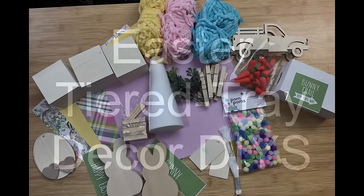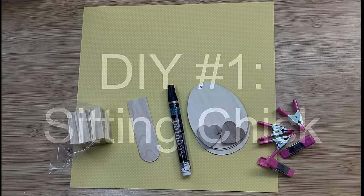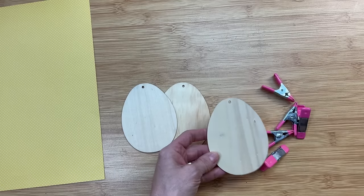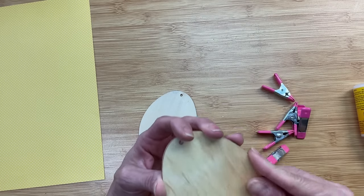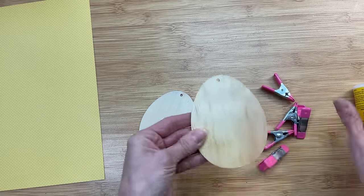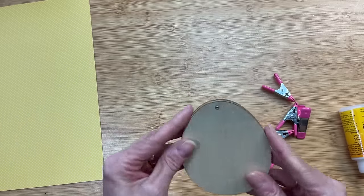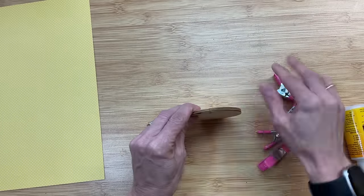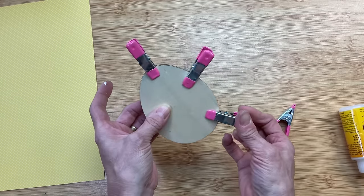I'm so excited to bring you these Easter tiered tray decor DIYs. For our first project — a sitting chick — I'll use three Dollar Tree wooden egg ornaments, a couple of wood hearts, some scrapbook paper, and four tumbling tower blocks. Since the egg shapes are a little thinner than I'd prefer, I'm going to wood-glue three of them together and use mini craft clamps from Dollar Tree to hold them until dry.